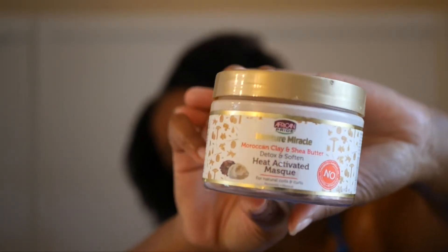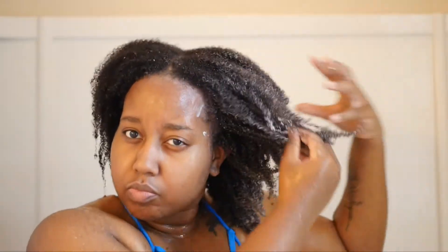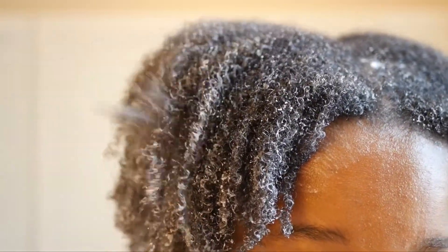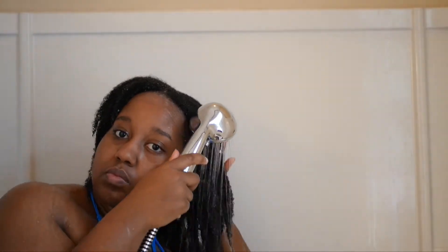For my deep conditioner I'm going to be using this heat activated mask from African Pride. I just started using it and I love it — I highly suggest it for people who have type 4 hair. At this point I'm down to just 2 sections because I'm ready to get this done. I apply the deep conditioner to both sections, twist my hair back up, put on a plastic cap, and let my deep conditioner sit for at least 45 minutes — sometimes up to 4 hours, it just depends on my mood. Then I rinse out the deep conditioner with warm water.